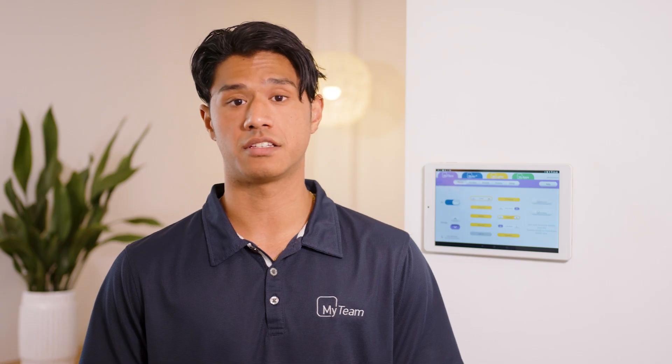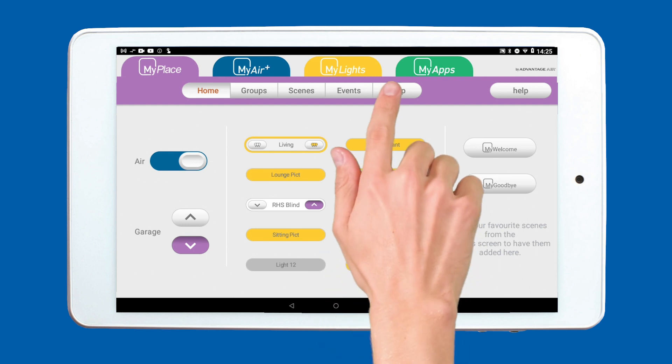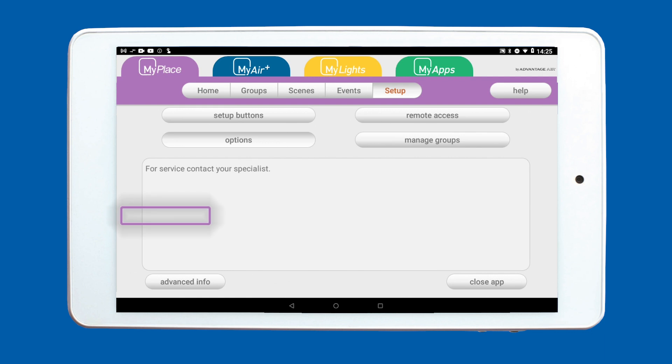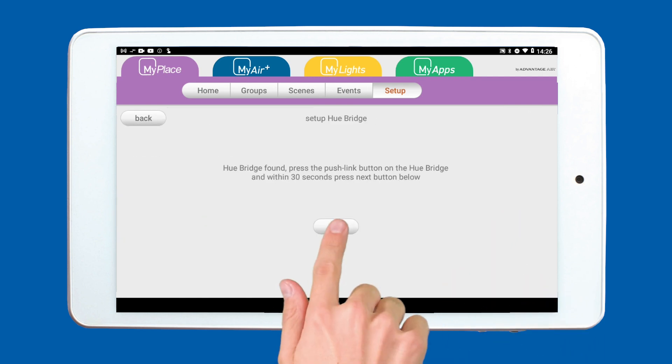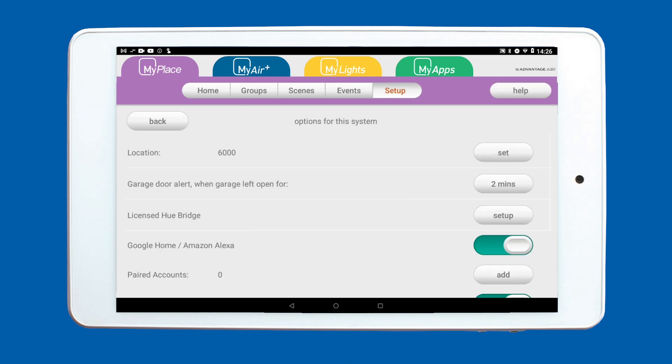Now that you've connected the bridge, light and sensor through your mobile phone, you can link them to your MyPlace system. Your wall-mounted tablet must be connected to the same Wi-Fi as your Hue bridge. Tap the setup button, then tap options. Look for the licensed Hue bridge, then tap setup. Tap the next button. Your MyPlace tablet and Hue bridge will automatically sync.